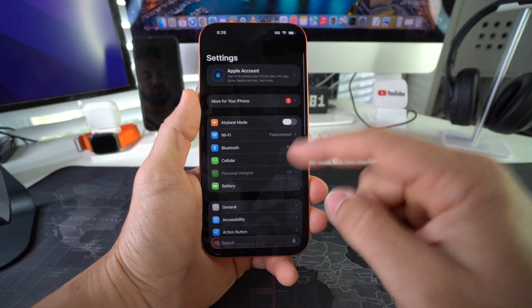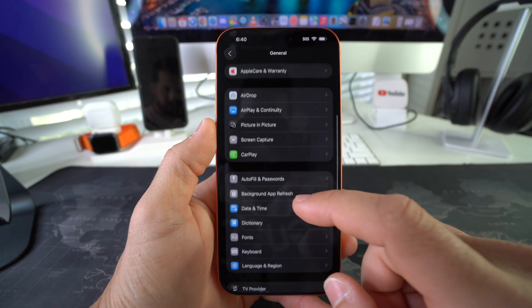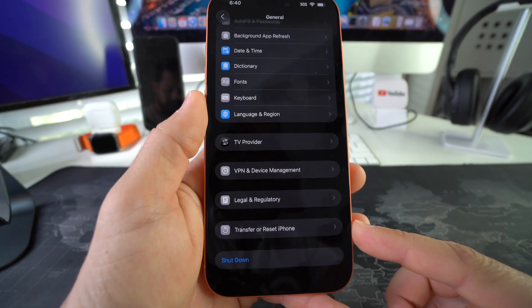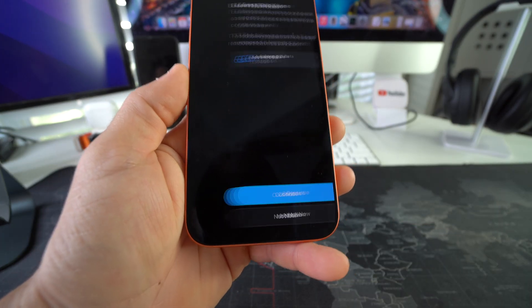To hard reset through Settings, go into Settings, then tap General. Scroll all the way down to the bottom and you'll see an option that says Transfer or Reset iPhone. Go ahead and select it, then choose the option that says Erase All Content and Settings.